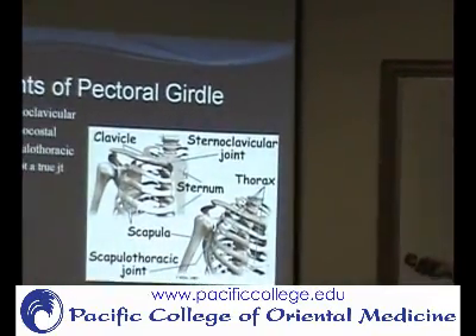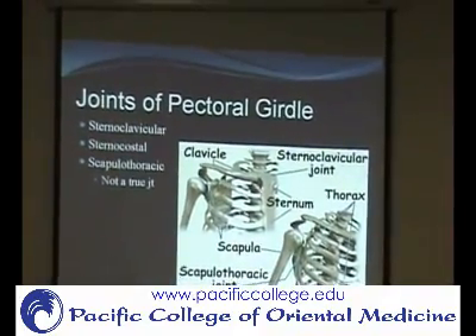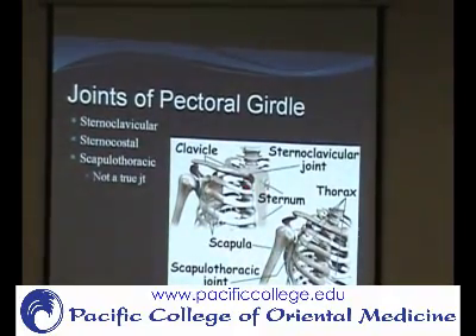In some cases there are more than five joints considered. Sometimes we talk about the sternocostal joint, where the first rib articulates with the sternum and movement of the shoulder involves it slightly. Then there's the scapulothoracic joint, which is one of the functional joints — it's where the scapula articulates with the ribcage.